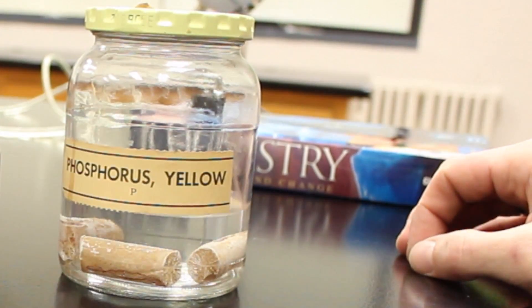Hey guys, what's up! I want to show you something really cool today. This will be the second episode of our fire starter series. Last time we used potassium permanganate and glycerin — today we're gonna use white phosphorus and set it out in the atmosphere and see if we can get it to combust. Super cool, stick around guys!